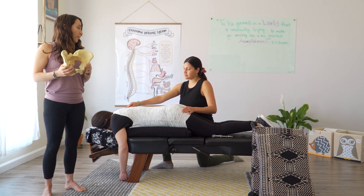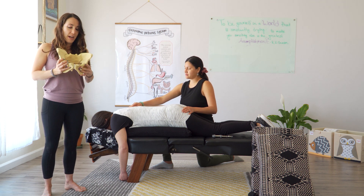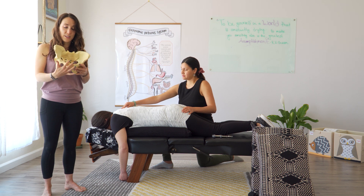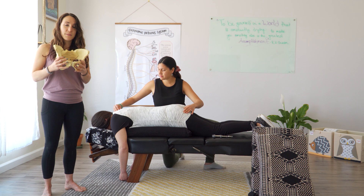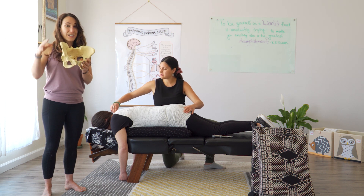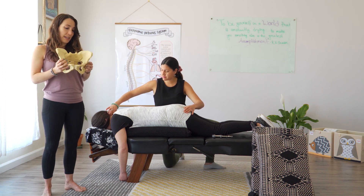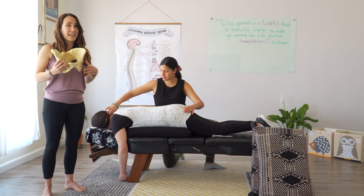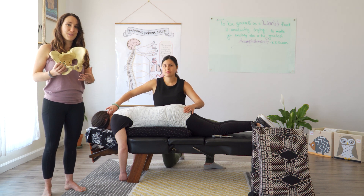Eventually we'll have mama lay on her back to check the front of the hips. We check the pubic bone, making sure it's aligned, because sometimes if the hips are off, the front of the hips can be off as well. We'll also check certain ligaments and muscles, making sure one side isn't tighter than the other, and releasing all that tension throughout the hips and the pelvis.